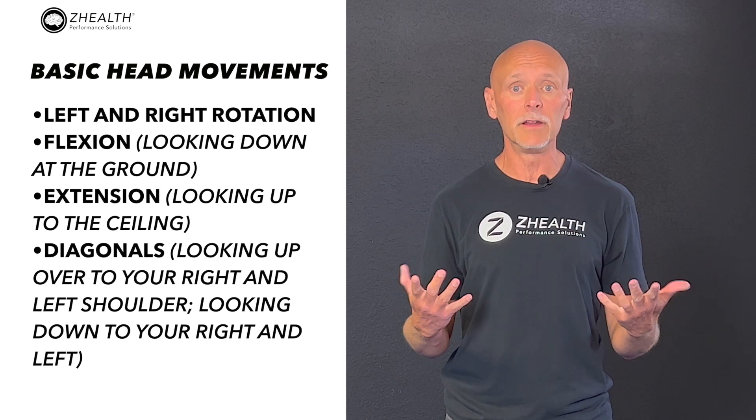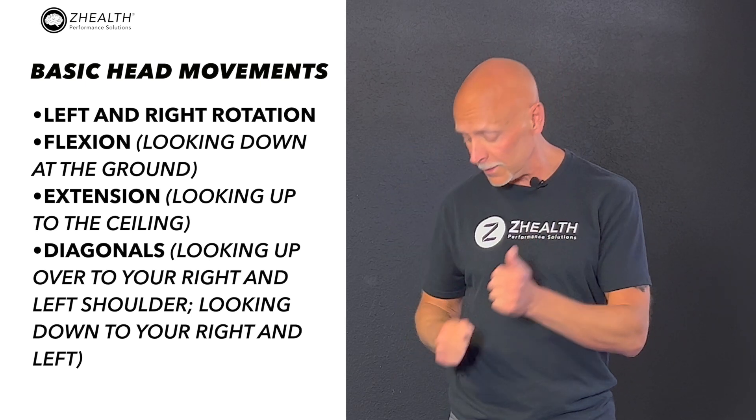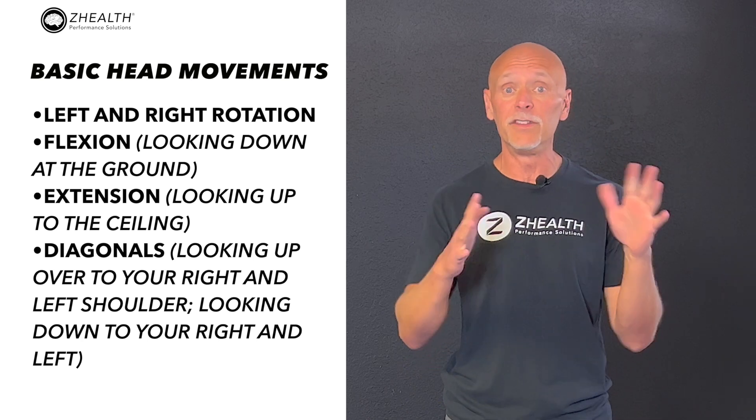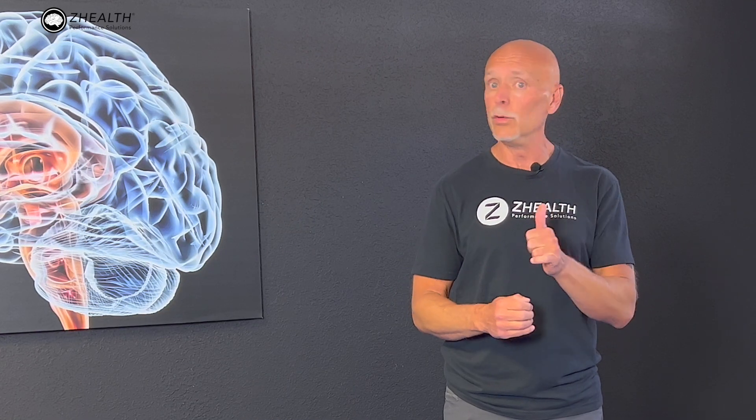Then extension — looking up to the ceiling — and diagonals: looking up over my right shoulder, looking up over my left shoulder, looking down to my right, and down to my left. That's eight basic positions, and every balance activity that you do should include those positions.